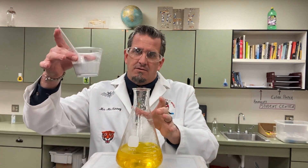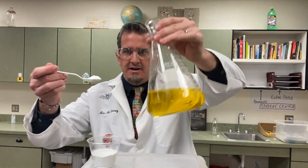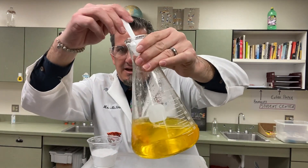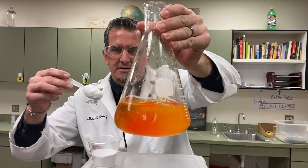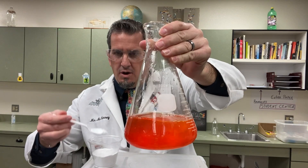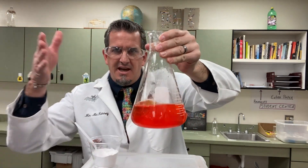And then I said, hey, what do you all think this is? After I took this powder and added it back in, you get some fizzing and then it turns back to kind of a reddish, orangish color — basically because the solution is basic again, so the phenol red turns back to pink.